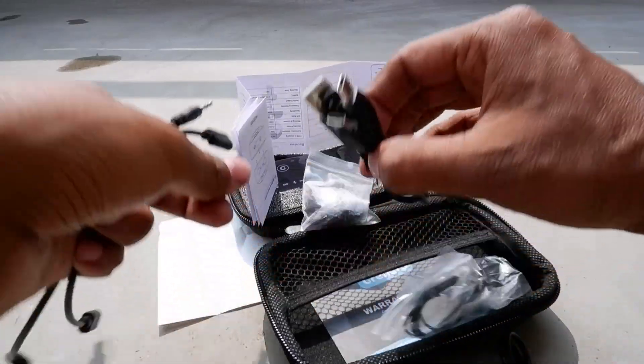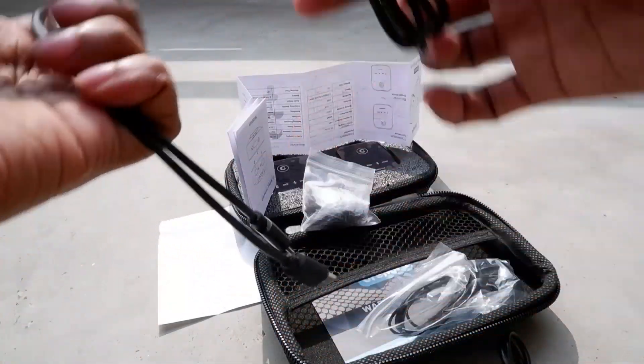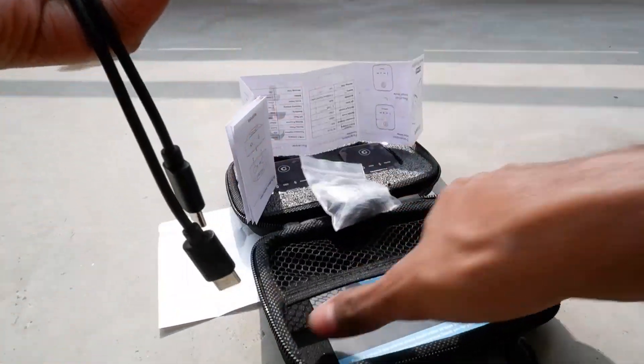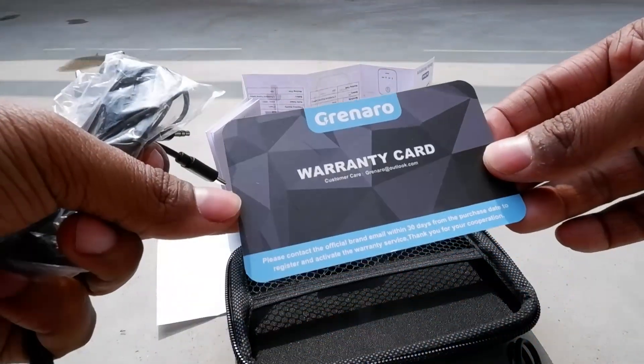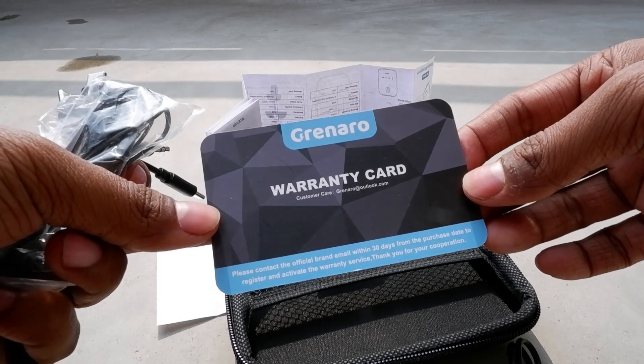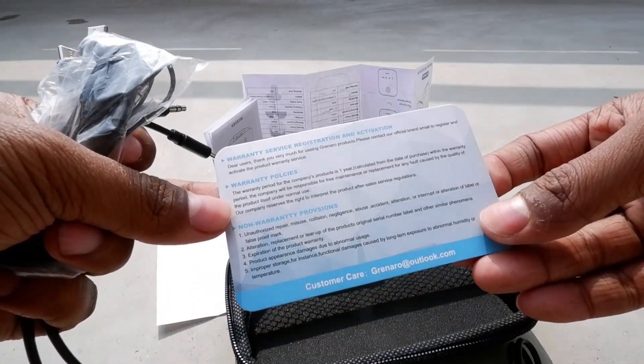There is also a user manual and a warranty card. One item given is of very cheap quality. They also include three headphones so that you can monitor the recording audio instantly. The warranty card states one year warranty.